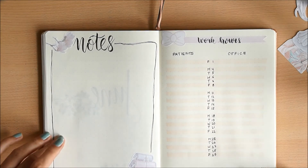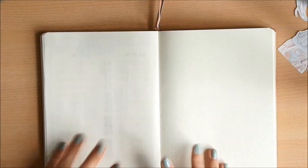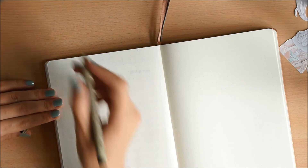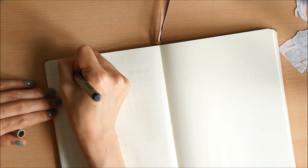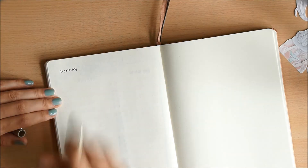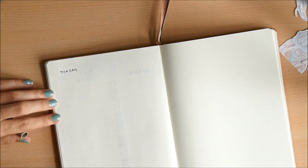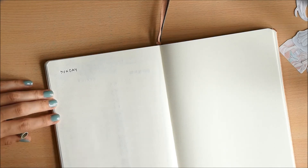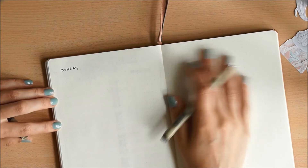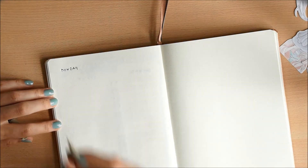Now these are my two pages for this month, so let's plan a week. I want to have all the days on one page where I write in appointments and things set in stone. The other page I'm going to decorate, and even though I don't need it right now, for next week I'm going to use it as my to-do list.